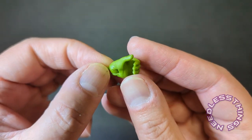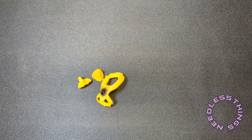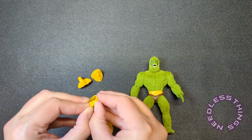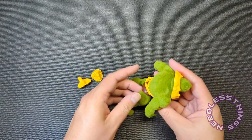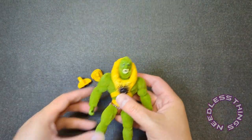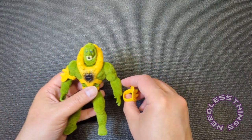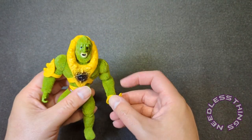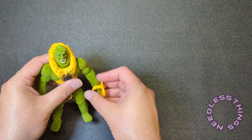He has an interchangeable left hand with a C-grip, and he has the Beast Man armor that was in one of the accessory packs. I won't be displaying him with it, but let's put it on just to see what it looks like — I think the yellow will look pretty good with all the mossy green and will match his belt. I'm glad this isn't on him in the packaging because it would have left dents in the moss.